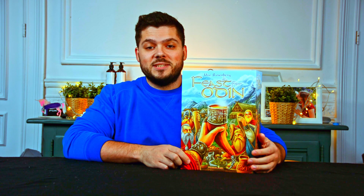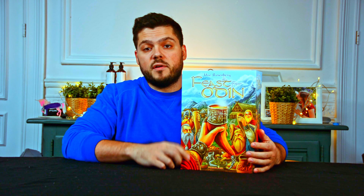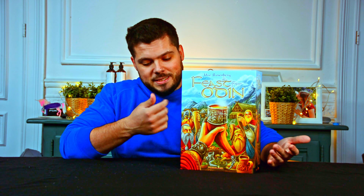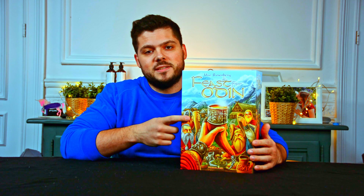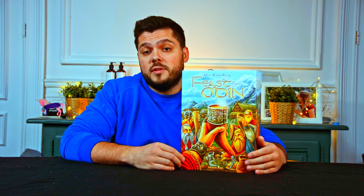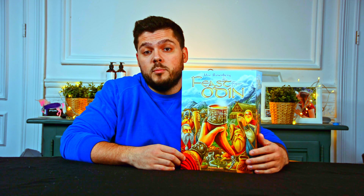Hello guys, and today we are going to unbox this piece of art that is A Feast for Odin from Uwe Rosenberg. The first thing that caught my eye about this game was the art. I just looked at it and I felt I need to have this box just to keep it on my shelf because it's just pretty, and I am a sucker for beautiful boxes.